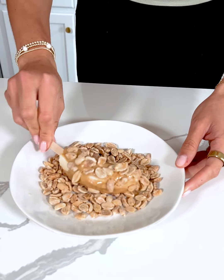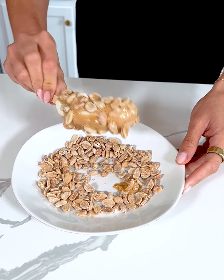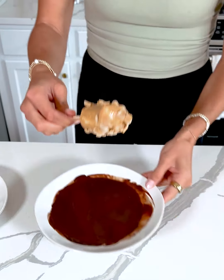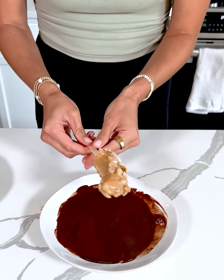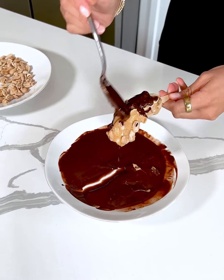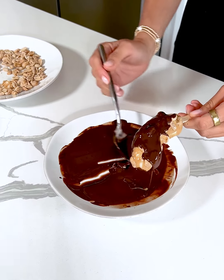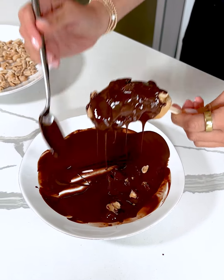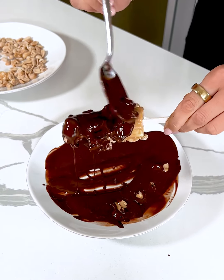Now I'm going to take some peanuts and just dip it right in until it's nice and coated. Then for our final step, I'm taking some melted chocolate and that is gonna go right over top, so I'll grab a spoon here — it makes it a little bit easier — and we're just gonna coat it in our melted chocolate.